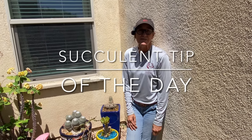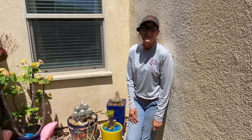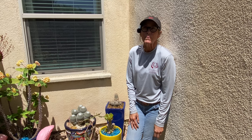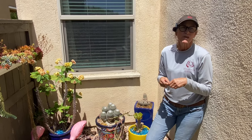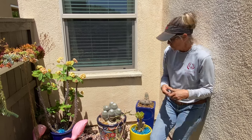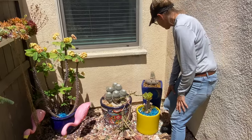It's Laura Eubanks of Design for Serenity with your Succulent Tip of the Day and Walkabout Wednesday in my late July garden. This will, I don't think this will be the last time we're in this garden because we're going to get all of the inside stuff moved to Vista first before we tackle the garden. So probably another one, maybe two more episodes in the garden, but I wanted to start by taking a look.